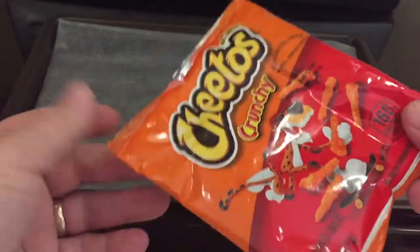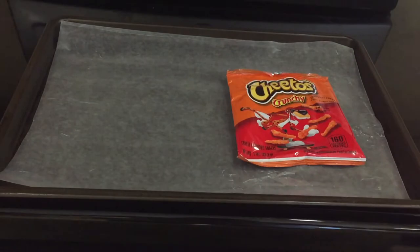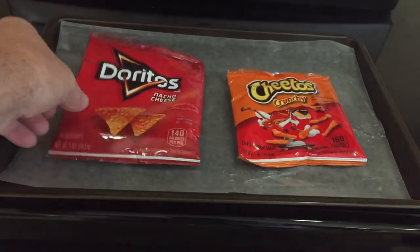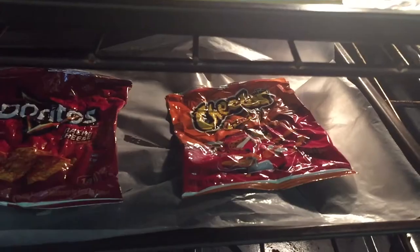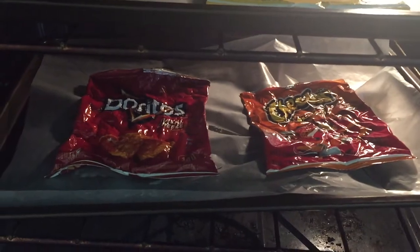Preheat your oven to 250 degrees or 121 Celsius. Make sure your chip bag is completely emptied — I'm just using a four-ounce chip bag, emptied out so there's no crumbs. I'm using the Doritos and the Crunchy Cheetos. I started off with four bags but ended up only going with the bottom two.